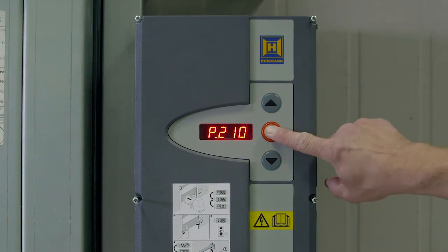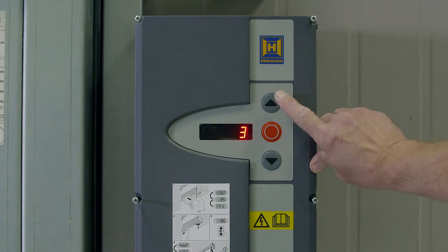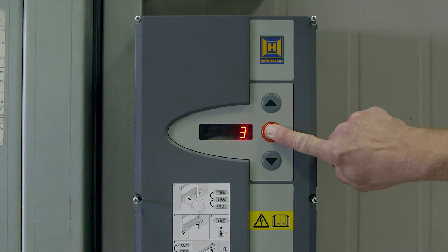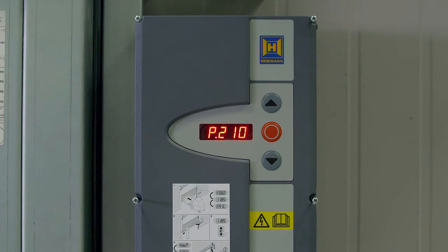Press the stop button once and use the up button to go to three. Press and hold the stop button until the dot stops flashing, then release. Press the stop once so P210 is shown. Press and hold the stop for five seconds until the display shows EICH.